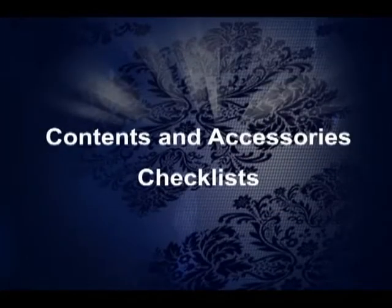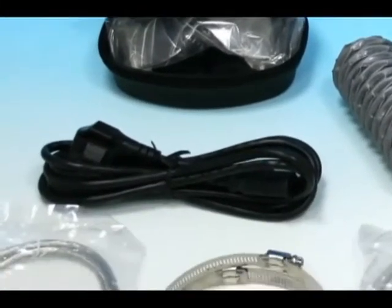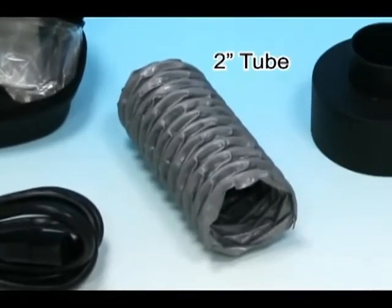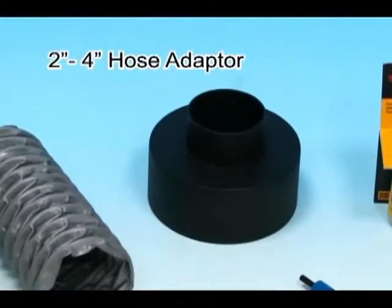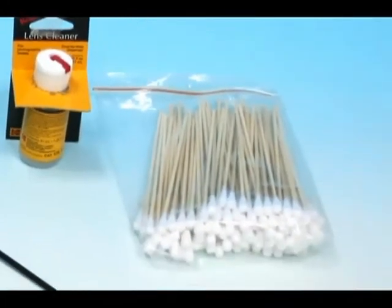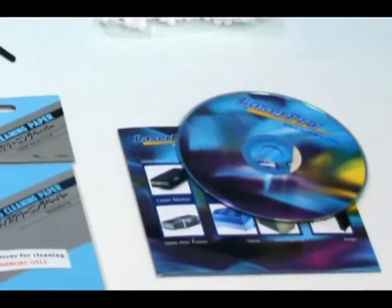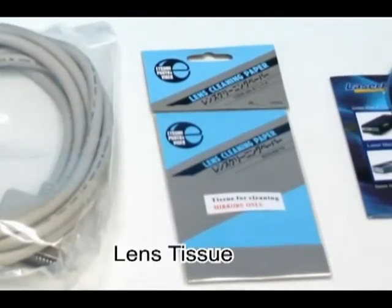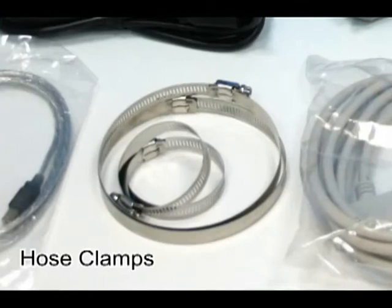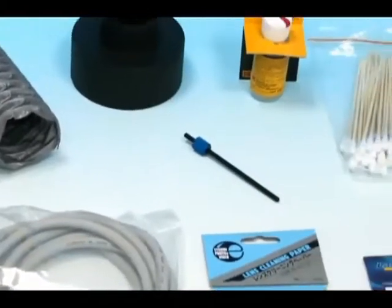Next, we'll go through the contents of the accessory box: goggles, power cord, 2-inch tube, hose adapter, lens cleaner, cotton swabs, installation CD, lens tissue, printer cable, hose clamps, USB cable, and focusing tool.